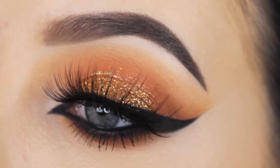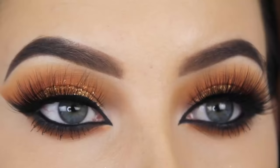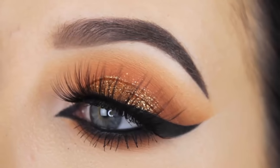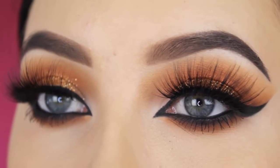Hey guys, welcome back to my YouTube channel! This week I created this warm orangey cat eye and of course I had to add some glitter. So if you want to see how I created this, then keep on watching.